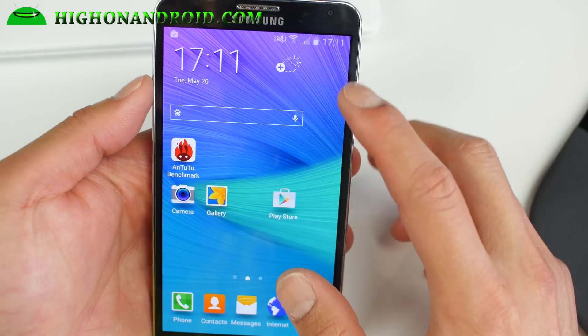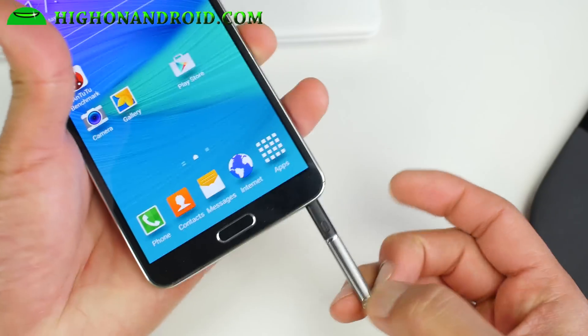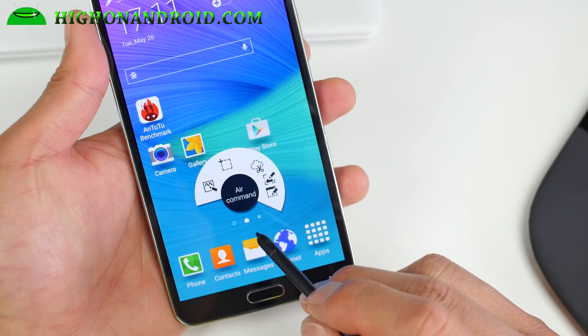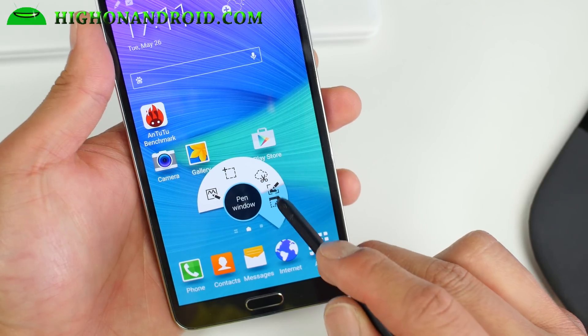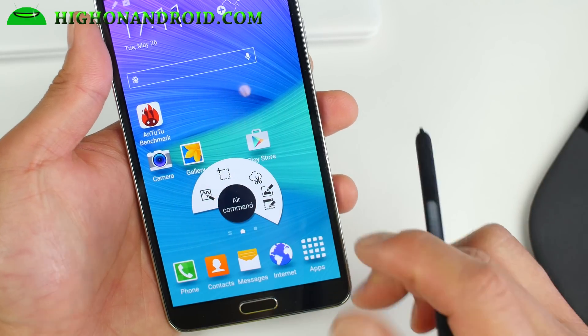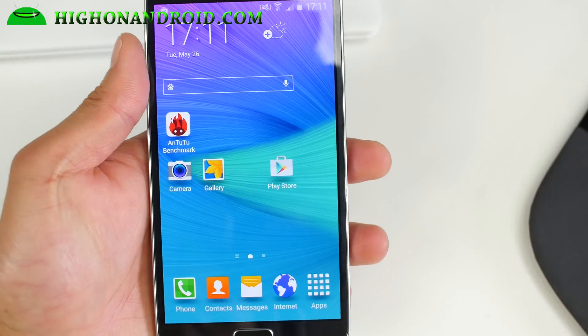It's a pretty solid ROM and you'll get all the regular Note 4 features. Let me go ahead and show you the S Pen real quick — and that's pretty much it. Definitely check it out for this week's ROM of the week. I'll have that Dark Lord ROM coming up soon, probably later today. As always, stay on Android.